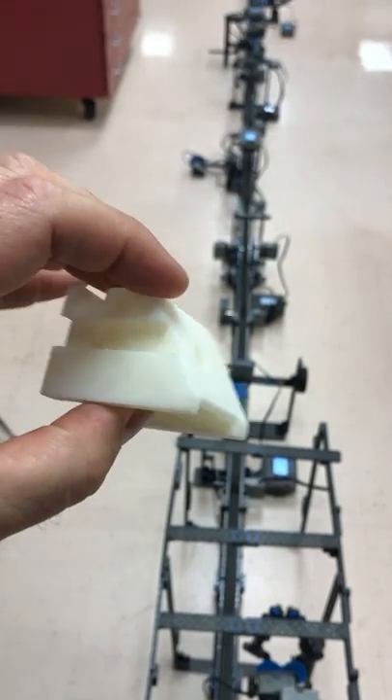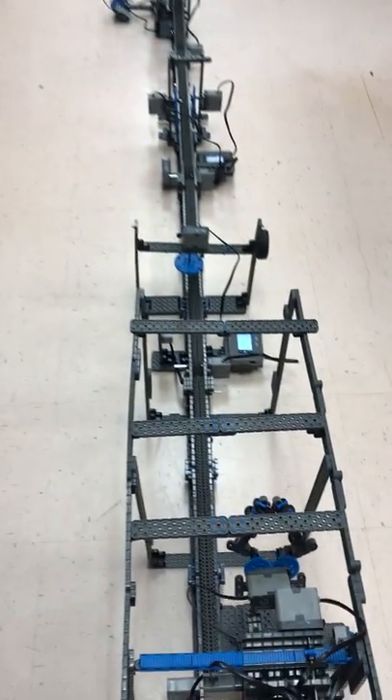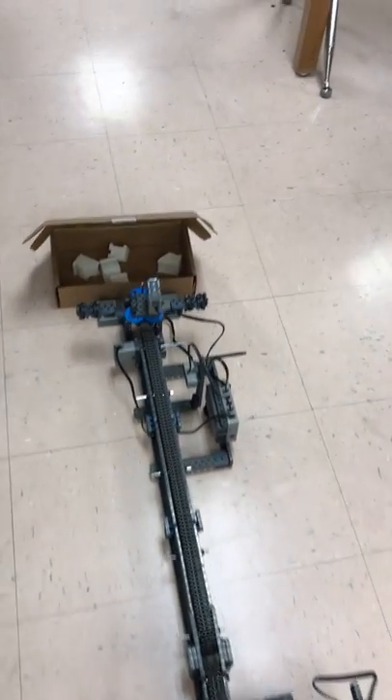Each piece of the assembly line has to do each little piece of this. Let's do a little flyby of what it looks like, all of the different parts. There were 14 different teams that worked on this. Each team was responsible for a different part of the Pladoodle — putting it on the assembly line, sizing it, and then actually delivering it.